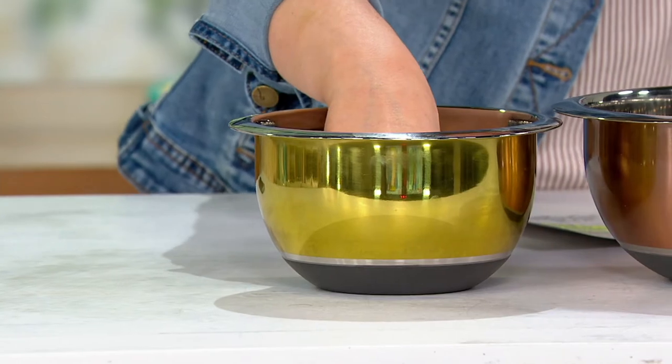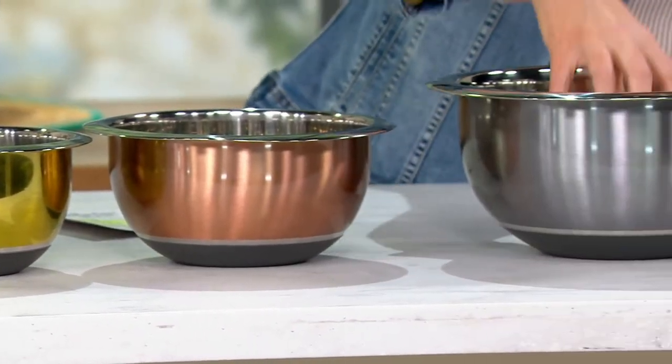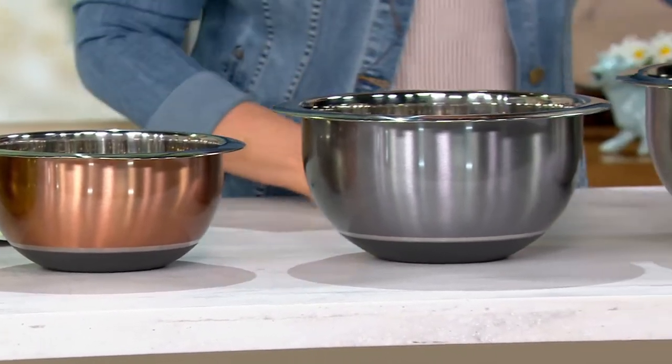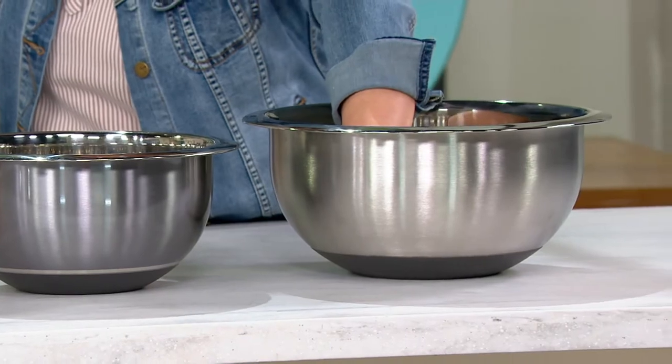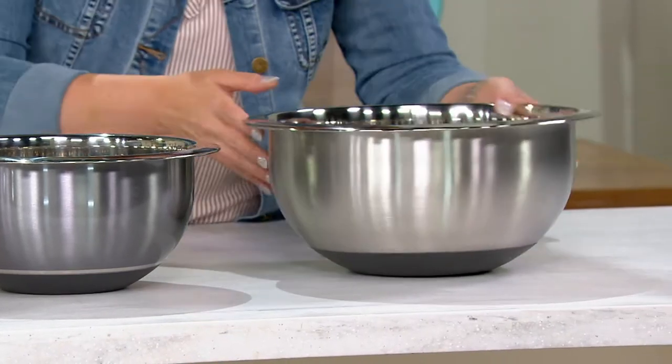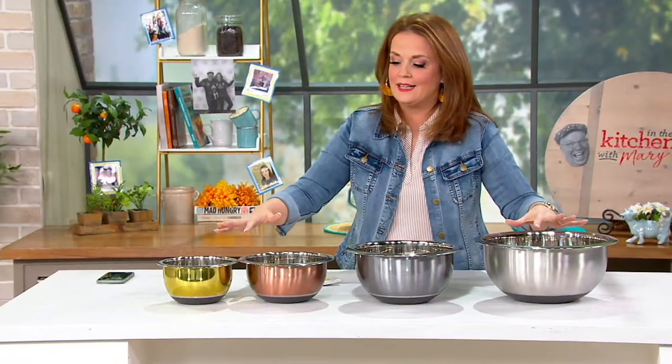One of them is one and a half quarts. The next size is three quarts. The next size is five quarts. And then — hello, bucket of potato salad — we have it in an eight-quart size. The beauty of having stainless steel is that you can make whipped cream and keep the bowl chilled, you can temper chocolate and keep the bowl warm. Stainless steel has that flexibility.